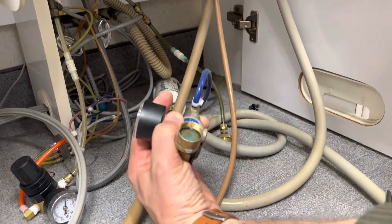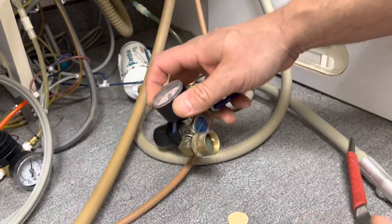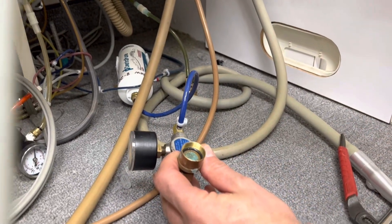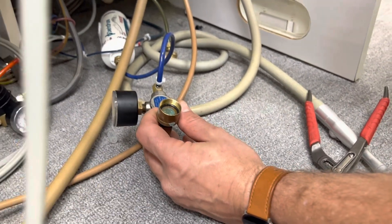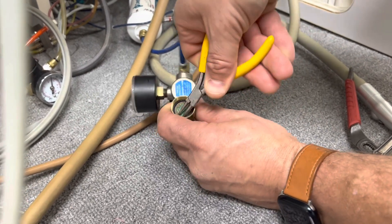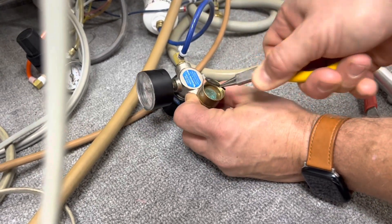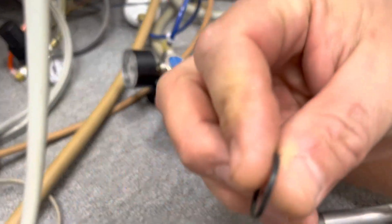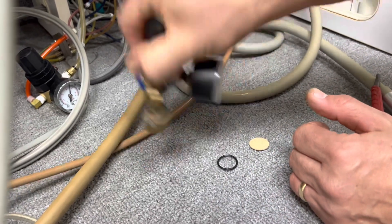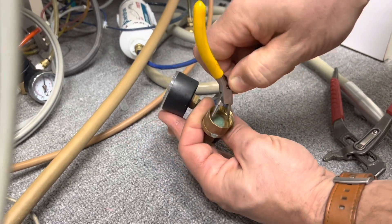Let's see what we find here. In order to get that out, I'm going to fish out this O-ring. Now this old O-ring is a little bit smashed up. You can see it's like a little bit square now — kind of stuck in there.